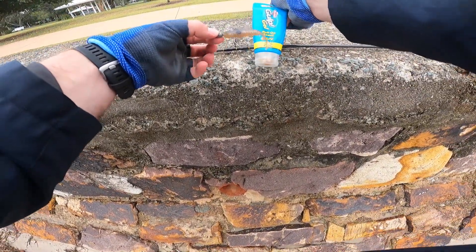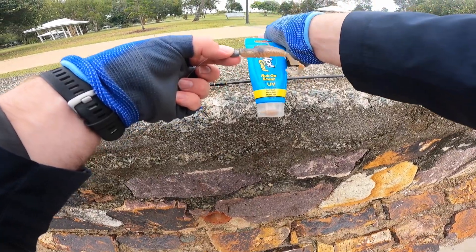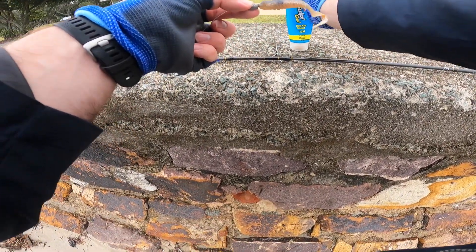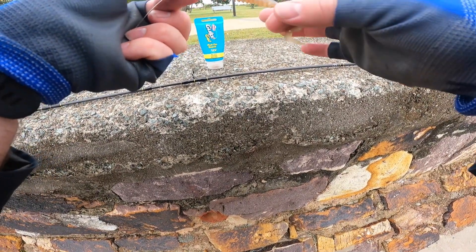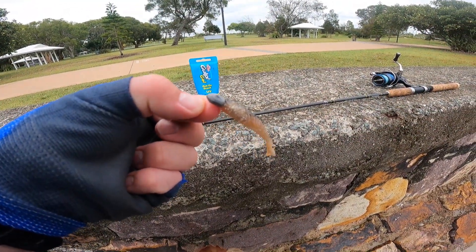This is the scent I'm using. I also use S-Factor scent, but whichever scent you use, it really increases the strike rate. So I'll get back out there and cast this one.